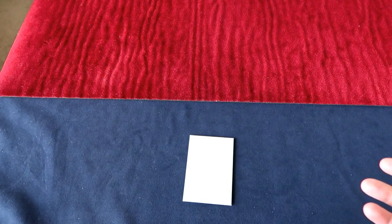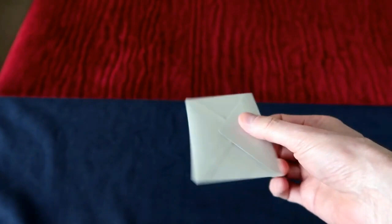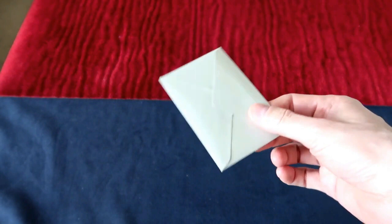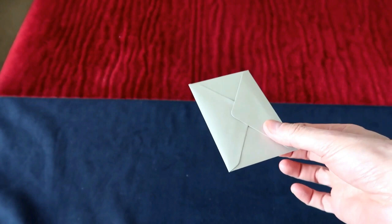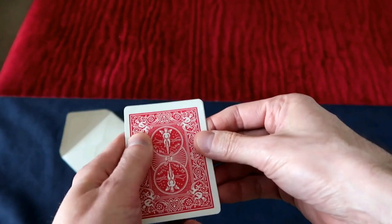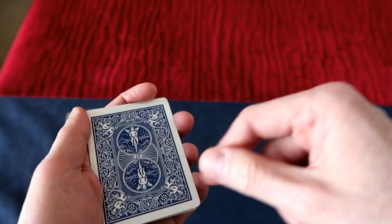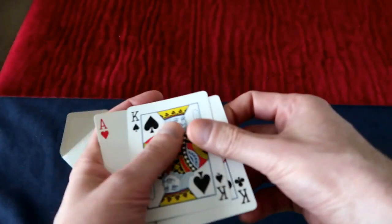It does not use any gaff cards and it's extremely simple to perform with no difficult sleights. You approach a spectator and tell them you have an envelope with four cards, one of which is distinctly different from the others. You tell them to choose a color — red or black. If they say red, you ask if they want hearts or diamonds. Let's say they say hearts. You reveal that in the packet, the only face-up card is the Ace of Hearts — so you knew they were going to choose hearts. In fact, it's the only card with a different colored back, and all the other cards are kings.